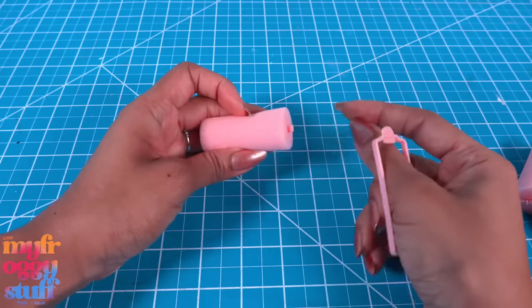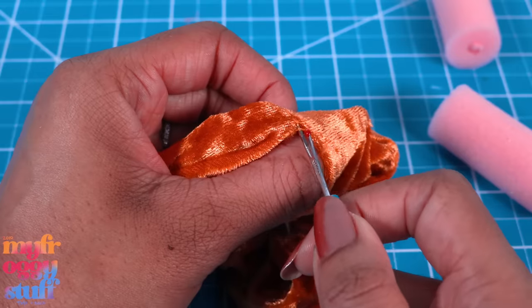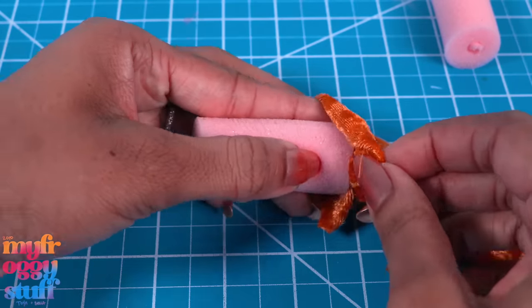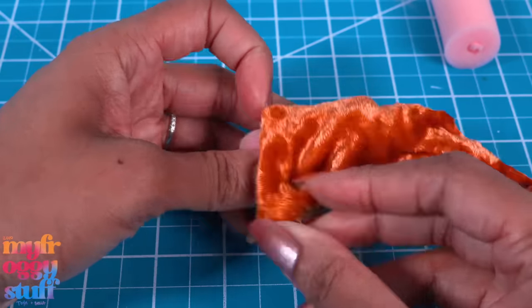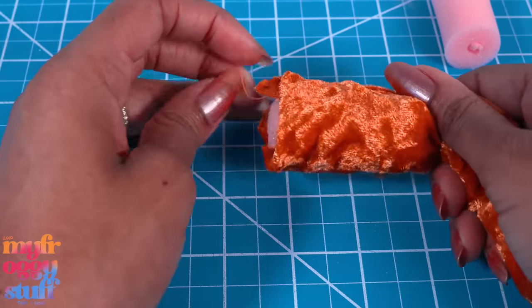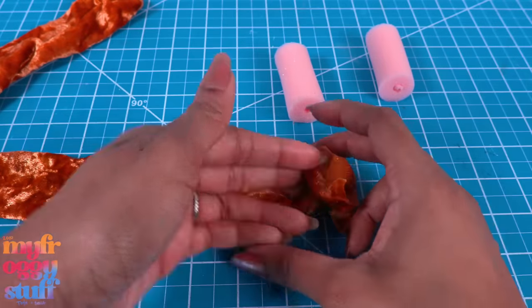Remove the plastic parts from the roller, open up the scrunchie — I removed the elastic. I was hoping I could just put the roller inside, and it fits! However, my rollers are not big enough. It's a little baggy, so I could turn this inside out and sew it to make it fit.